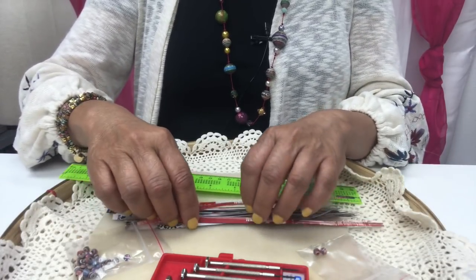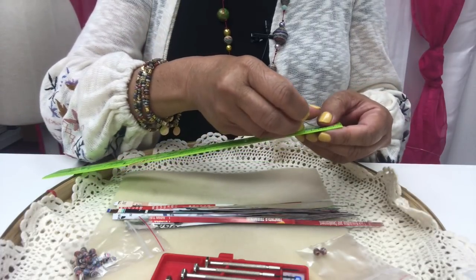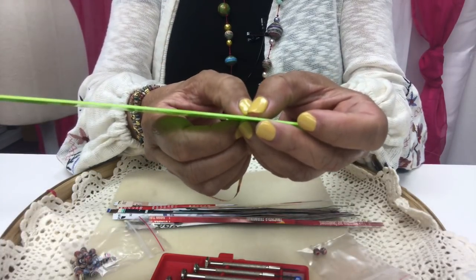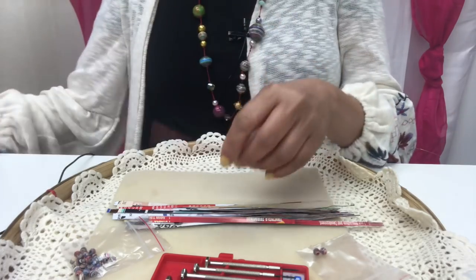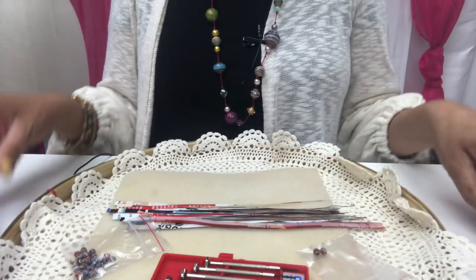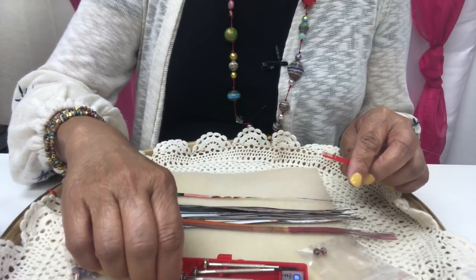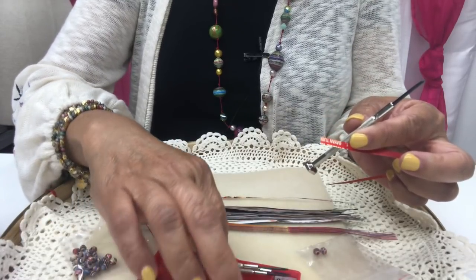I have these already pre-cut strips of paper, which I sell online. For those of you who want to cut your own paper, this is about 8 and a quarter inches long and the base is 3/16ths of an inch. So we're going to be rolling that. I'm just going to be using a glue stick. Let's roll one of these and let me show you rolling with this size — this is the 1.8mm.